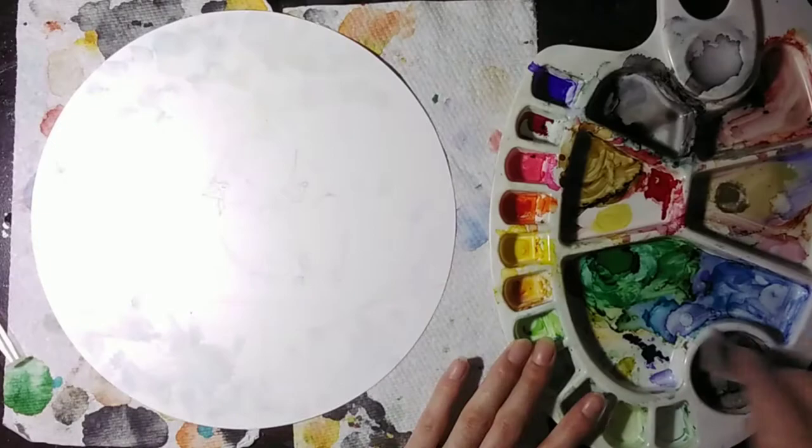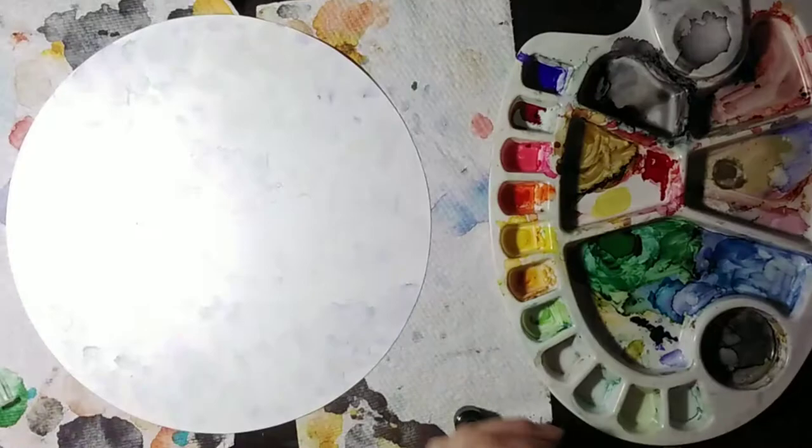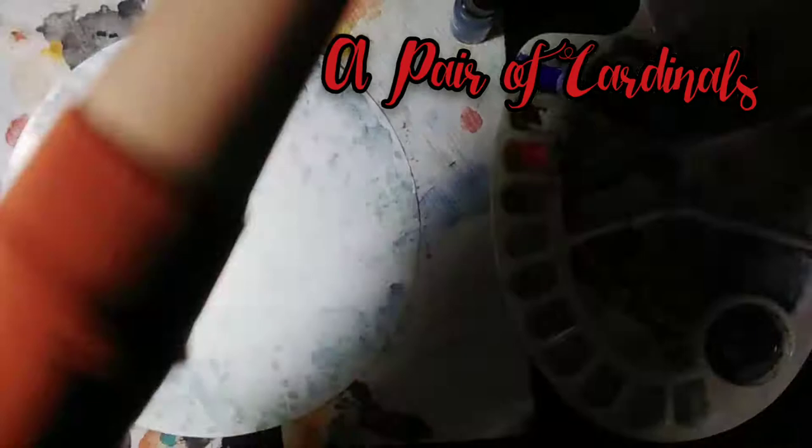Hey everybody, welcome back to my channel, it's Cass. Hope you're all enjoying the beginning of this new year. Tonight I wanted to do a really fun little study of a pair of cardinals. It's been a while since I've done any birds of Quebec studies, so I thought it was high time.